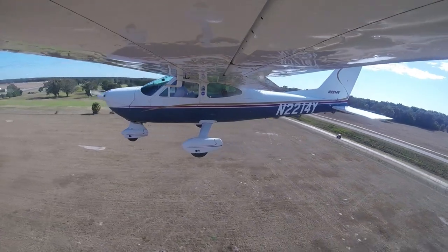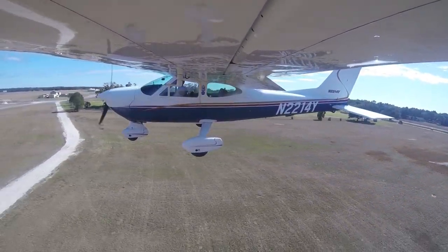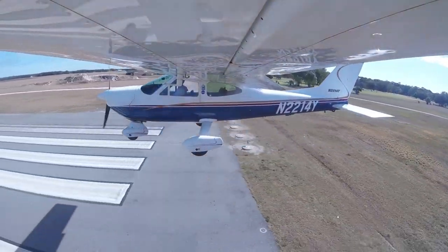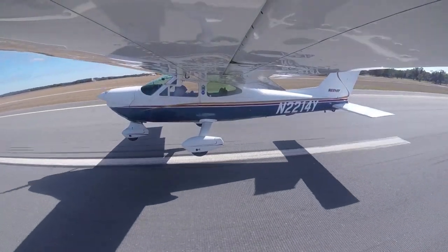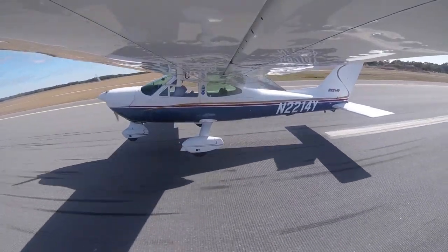The Cardinal is an awesome first, second, or third airplane to own. They can be touchy, but they are absolutely amazing. I strongly suggest go out and buy one if you can, or go out and fly one. I hope it helps, I hope you enjoyed it, I hope you learned something. And remember — if you are over 50, get up and get in the air! Thanks for watching.